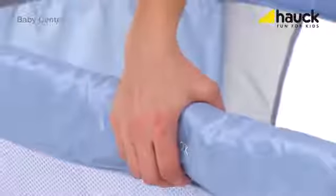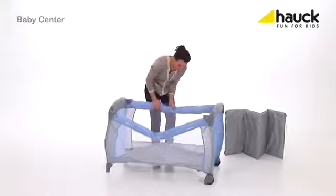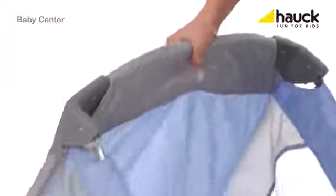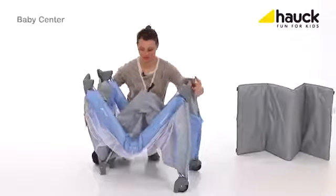Push the bars down, sometimes with a little force, then just fold it up. Roll up the bed frame together with the accessories and the mattress, and close it.